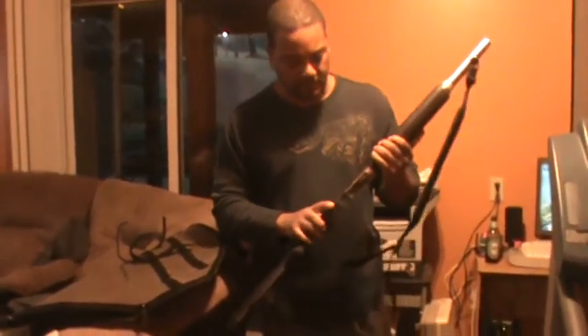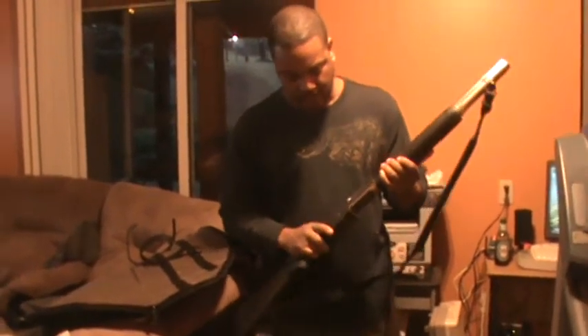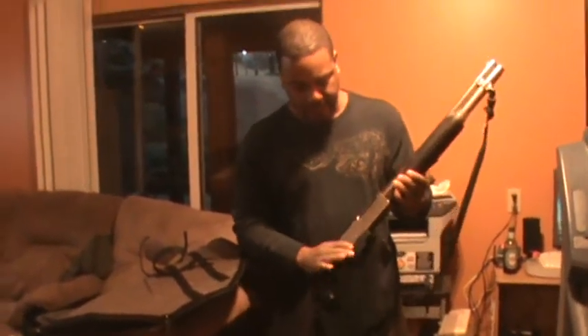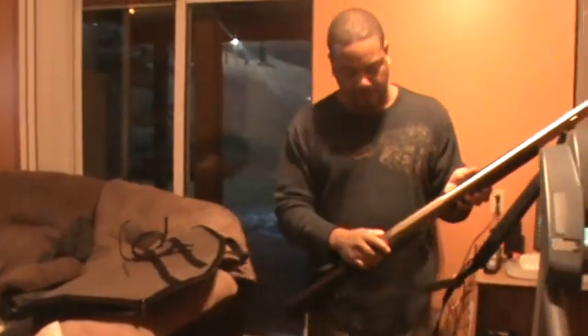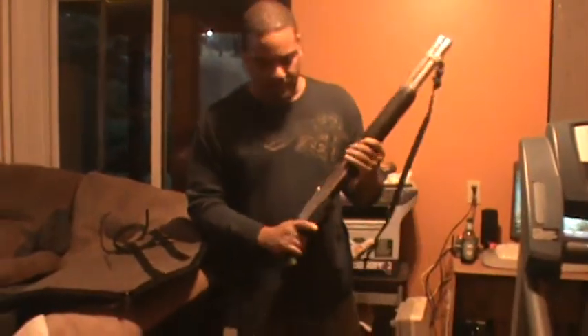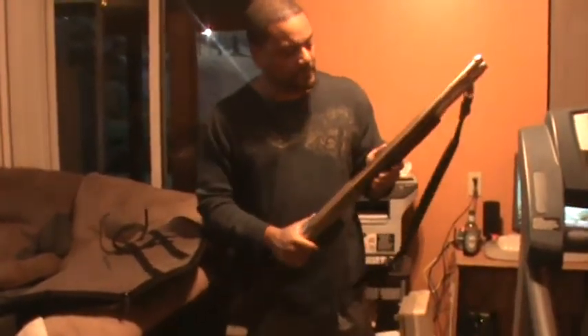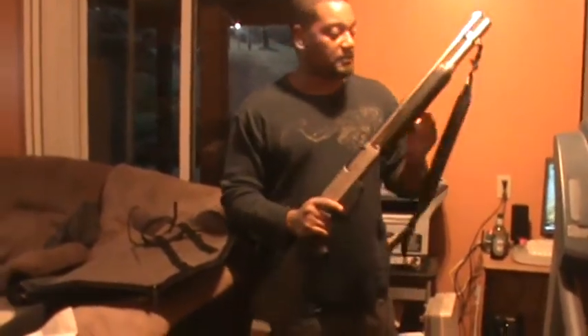Pretty standard operation on it. You've got a forehand release right outside the trigger guard, and the safety is right there on the back of the trigger guard as well. It's a really sweet shotgun and it comes with a sling.